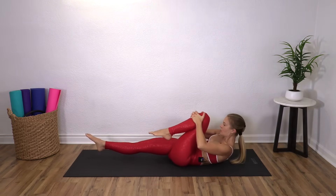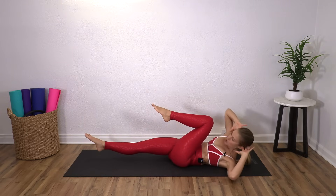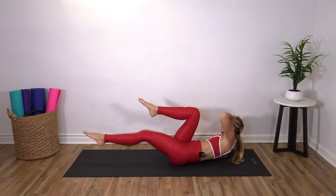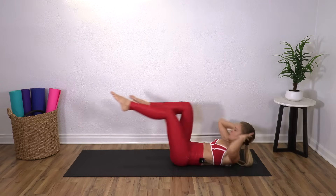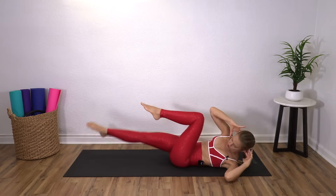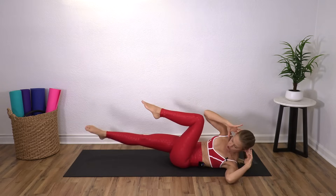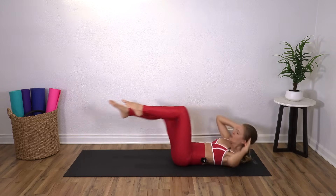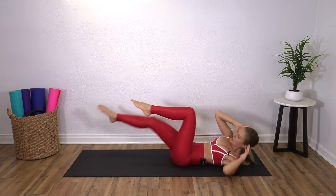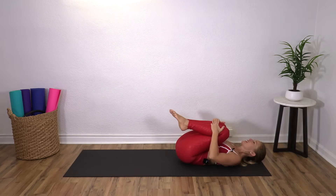This is going to be similar, but we're going to do some crisscross action, which means hands come behind the head. I'm going to twist towards my left knee, then everything to center. Switch to the right, center. So my legs are still in and out, bending and stretching. And I'm twisting, trying to get my shoulder blade off. Four, three, two, one. Pull everything in and come back down.